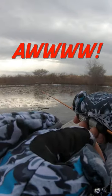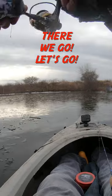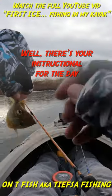Oh! Oh, that was a fish. Yeah. There we go. Let's go. There we go, let's go. Well, there's your instructional for the day.